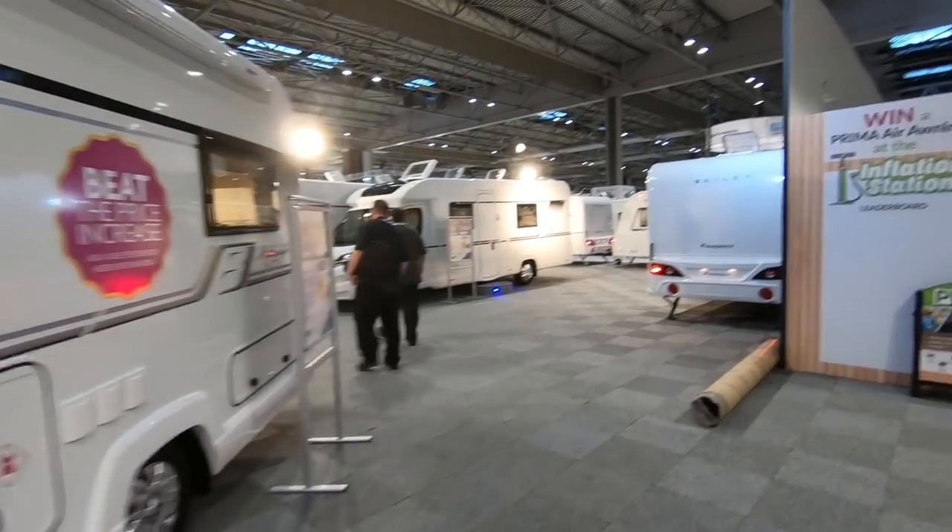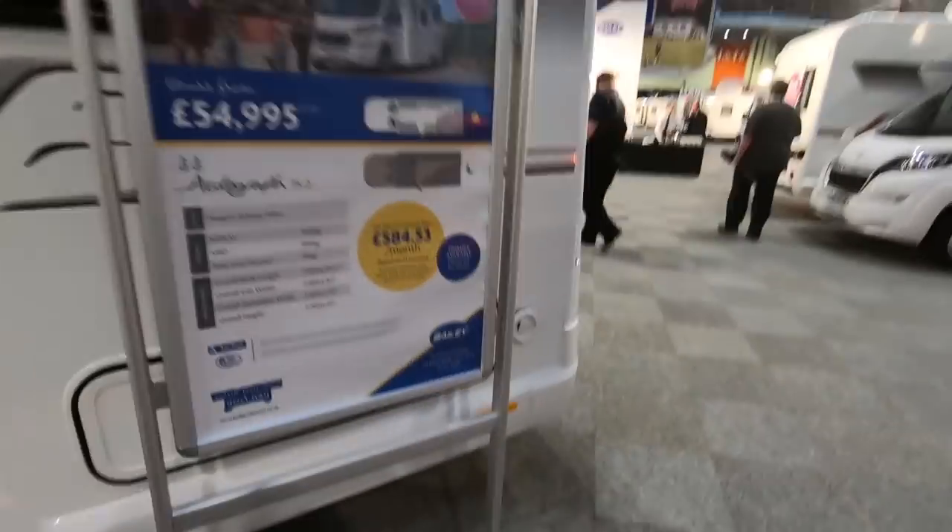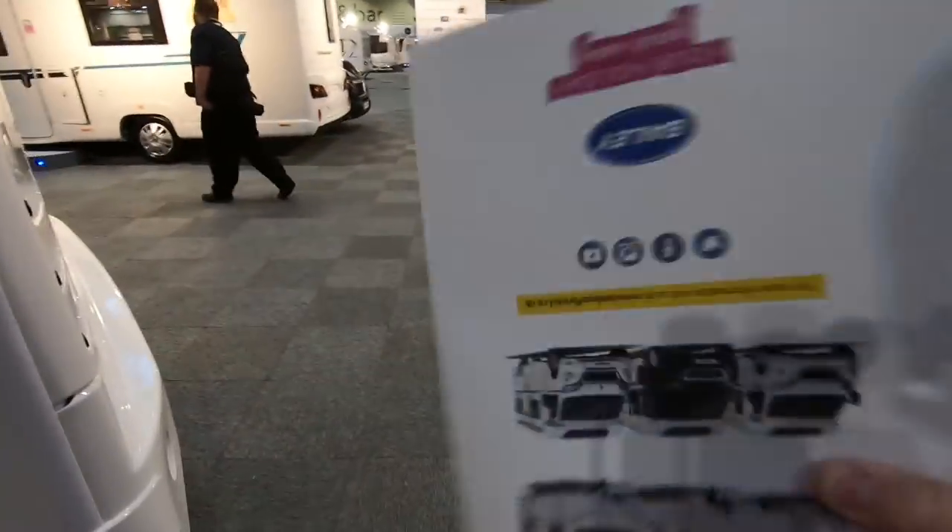So here we are, just been to the press office, they've given me this blooming great big press pack which I've now got to carry around with me.